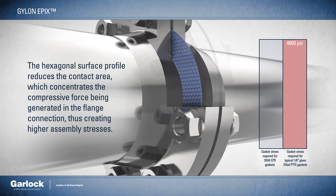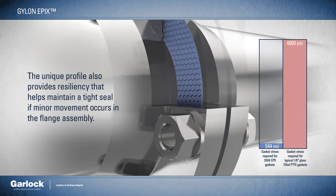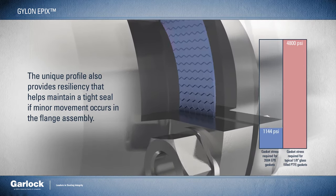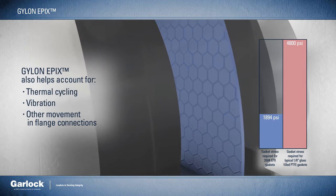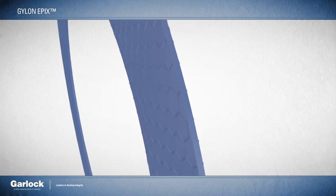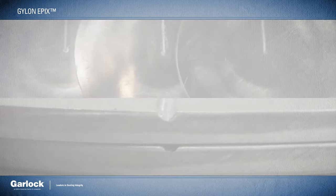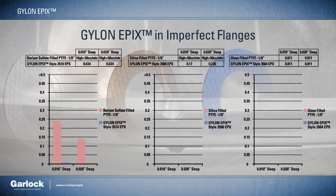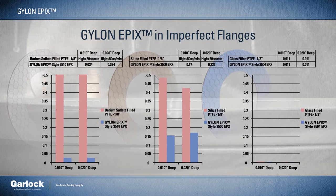The unique profile also provides resiliency that helps maintain a tight seal if minor movement occurs in the flange assembly. It also helps account for thermal cycling, vibration, or other movement that may occur in the flange connection. Another consideration is ensuring the tightest seal possible even in worn, pitted, and otherwise damaged flanges. During product development testing, flanges were scored with a ten-thousandths of an inch groove and a twenty-thousandths of an inch groove to simulate realistic damage in the field.